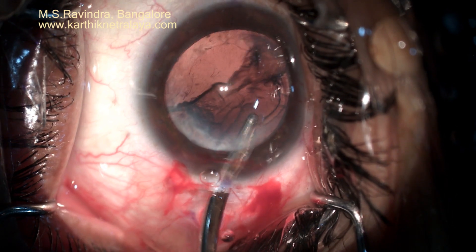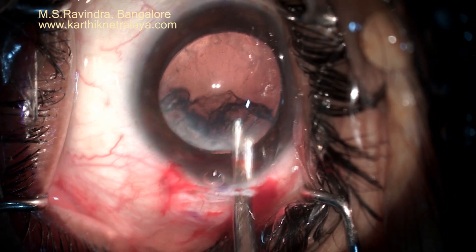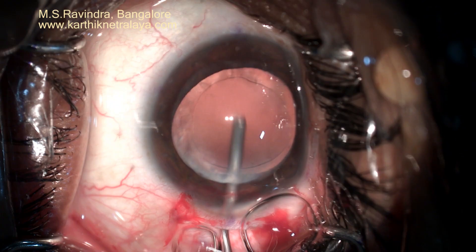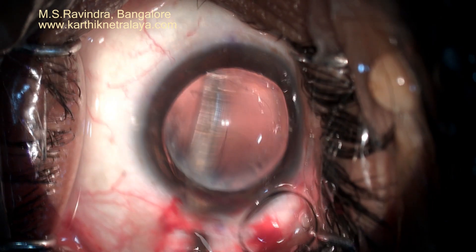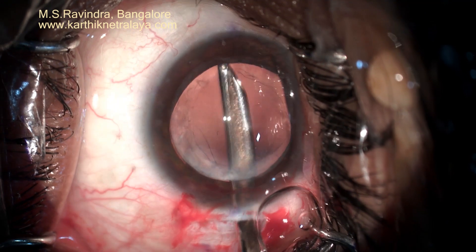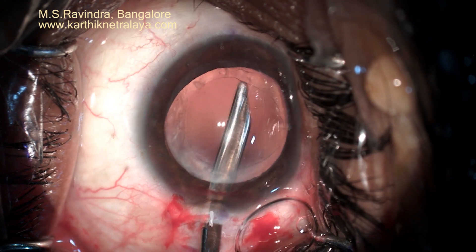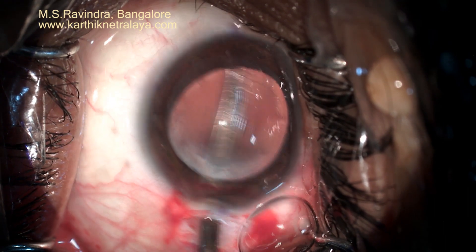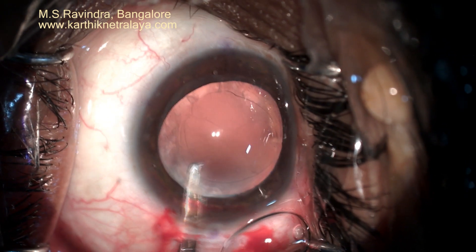A specially designed wire vector is used to support the nucleus from behind. Because of good hydrodissection, it is very easy to do cortical aspiration with a Simco cannula. The capsule is polished on the back of the anterior capsule up to the equator to minimize the risk of posterior capsular opacification formation.